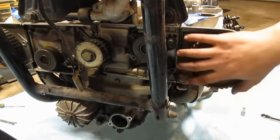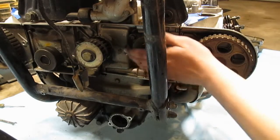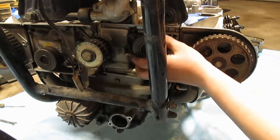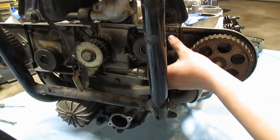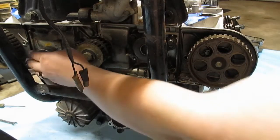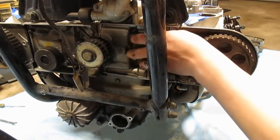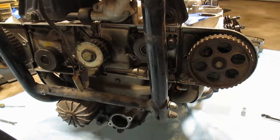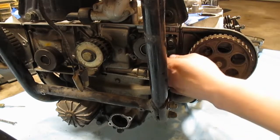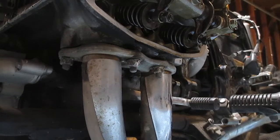Those rollers feel nice and smooth, good and tight as far as the bearings go. I'll take a closer look at them and at least get new springs. Let's remove the exhaust.